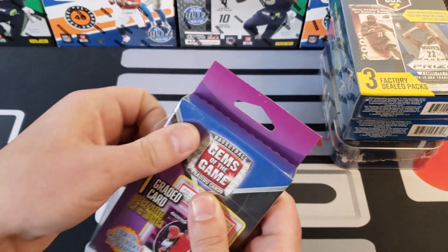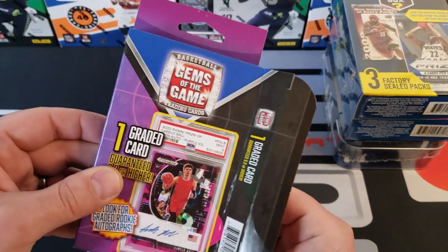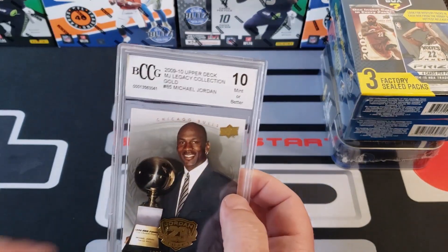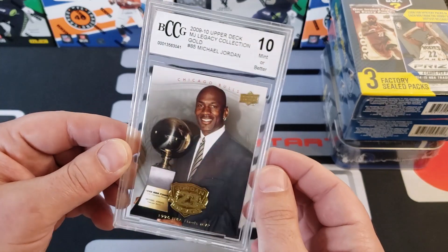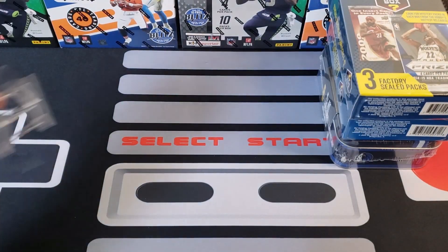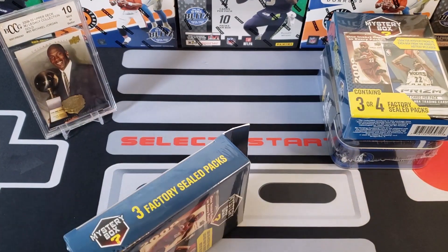Ready George? We're going to pull this out and see what we got — and it's a Jordan card! This is from the MJ Legacy Collection. It's the old BCCG, not the best grading company, but of course it's a 10. It is what it is — still a cool card, still a Jordan. I think mostly I've been seeing these Jordan cards. At least it's a different one, but that's kind of what you're getting in those. It's not a high-end card and I doubt that's worth very much beyond what I paid for it.